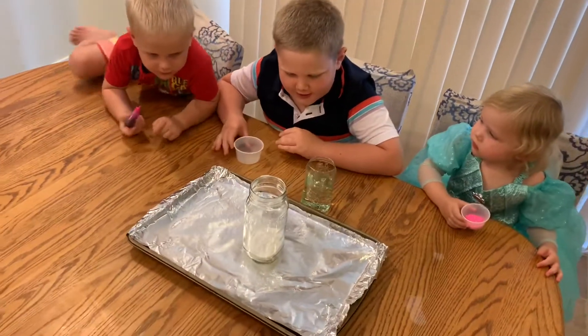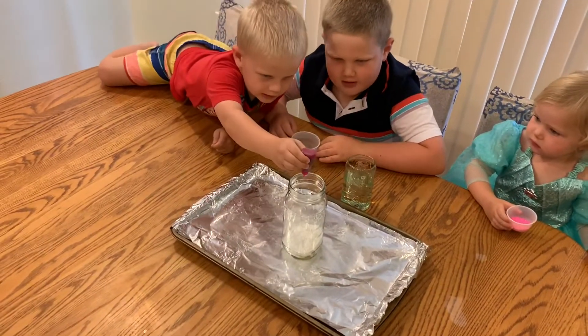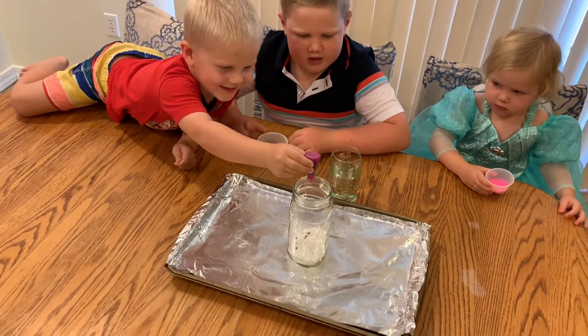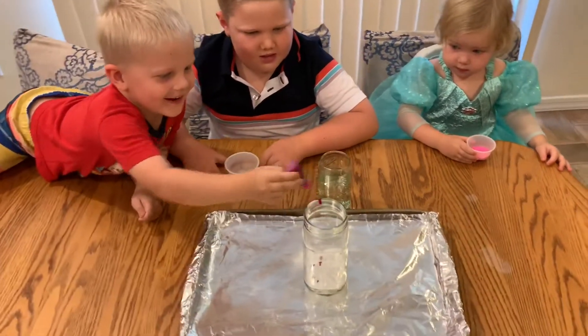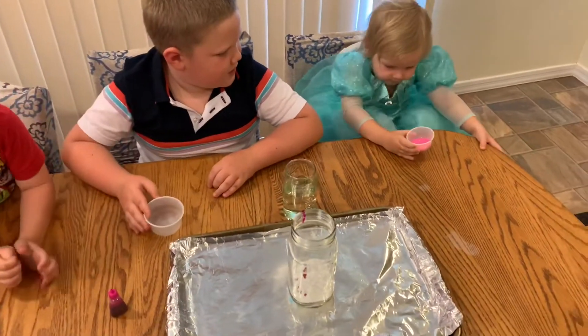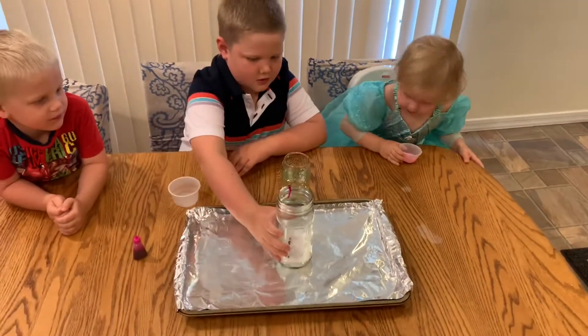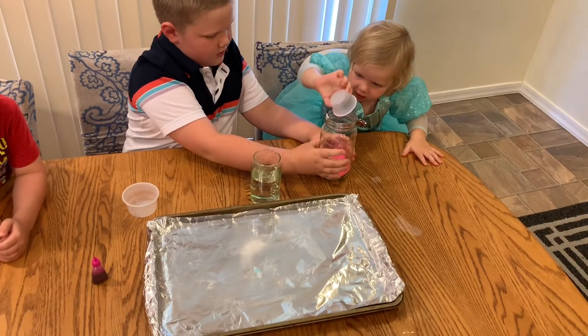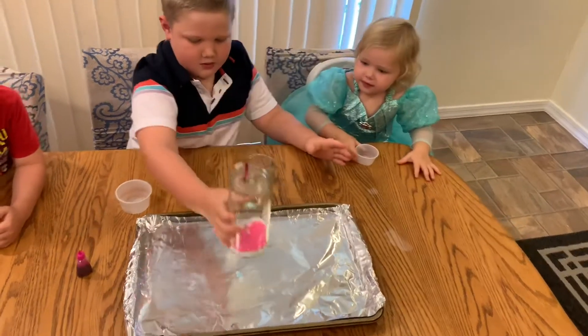I just spilled a lot. It's okay. That's good, Eli — that's perfect, that's enough. Now, Vivian, very carefully put your favorite color, pink glitter, inside the cup. Beautiful. Good job.